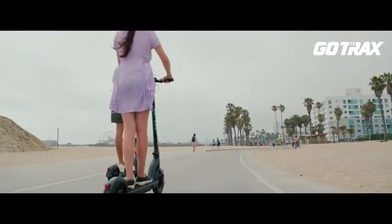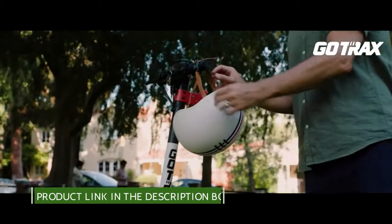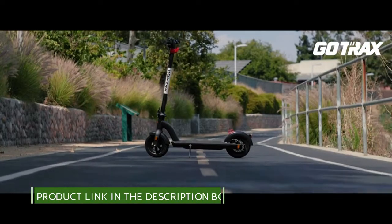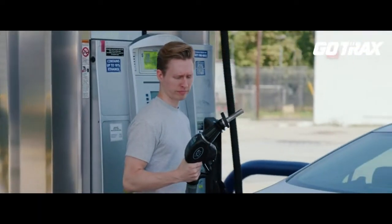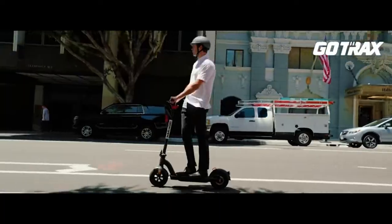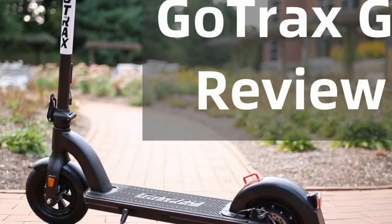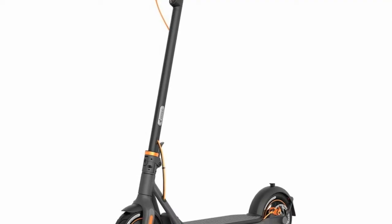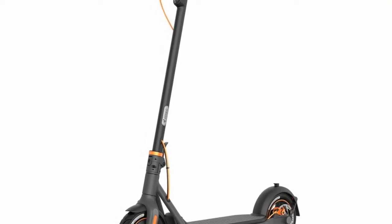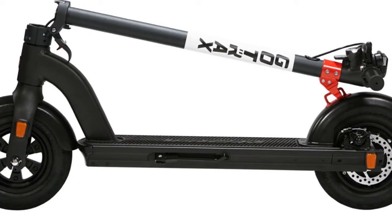Electric code lock and cable lock: this commuting electric scooter comes with an electronic code lock and cable lock for double protection. The electric code lock locks the digital display and no one can power it on without the password. The cable lock means no one can take it away without the password. This double anti-theft protection keeps your scooter safe.